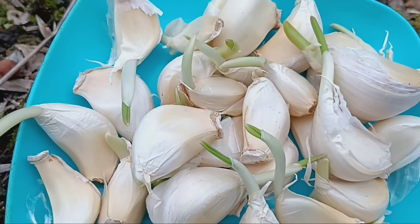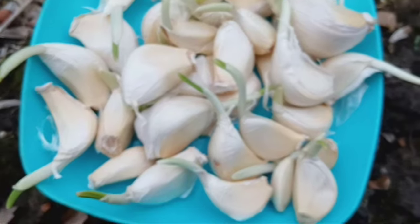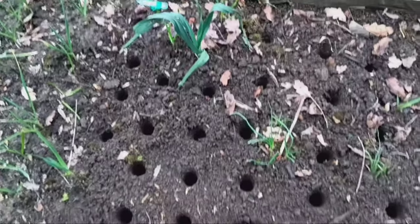Start by selecting garlic bulbs with firm cloves and healthy green shoots emerging from the top. These sprouts indicate that the garlic is ready to be planted.